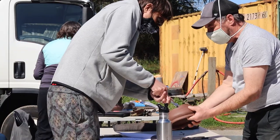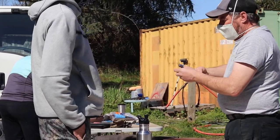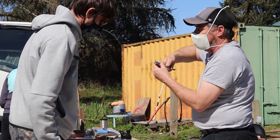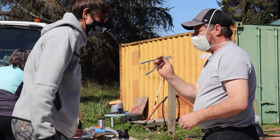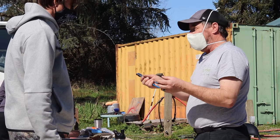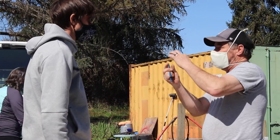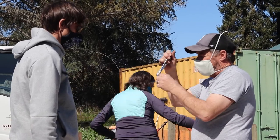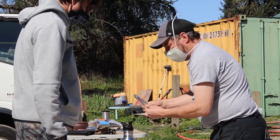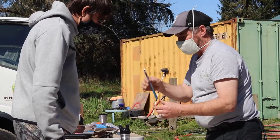Bonsai wire cutters are definitely one of the main tools to get. They're so nice because when wire is on a tree, you can cut it and it will not damage the bark. When you're doing copper wire, you can't undo it — you actually have to cut it in little spaces and take it off. You don't want to destroy your bark trying to cut off that wire. This tool will literally not cut if you put your finger in the way. It's an amazing little tool.